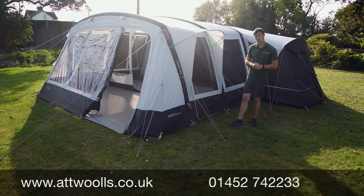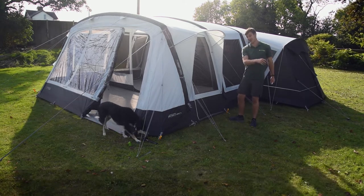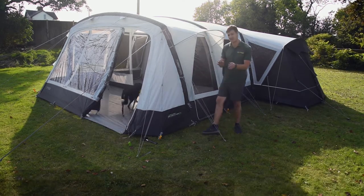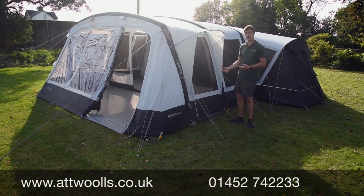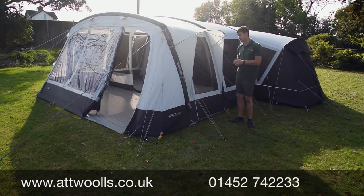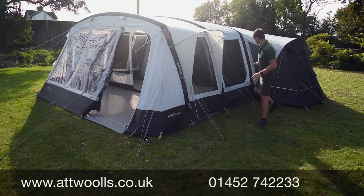Outdoor Revolution also offer a lifetime warranty on their beams — lifetime of the tent, not of the customer. It stems from some teething issues they had about six or seven years ago, and they've continued it since. Generally the quality is very good; you get the odd issue like any product, but it's something most people are very happy with.